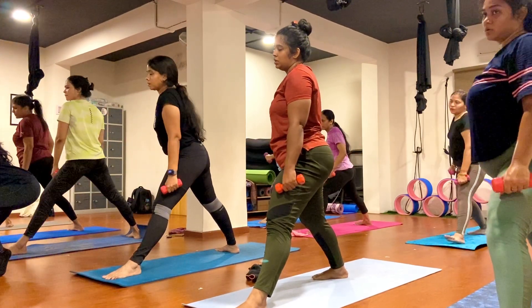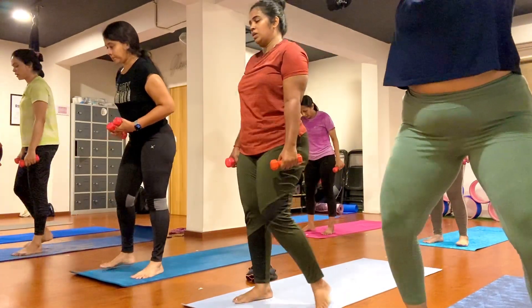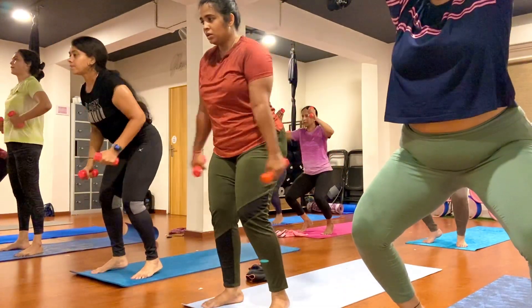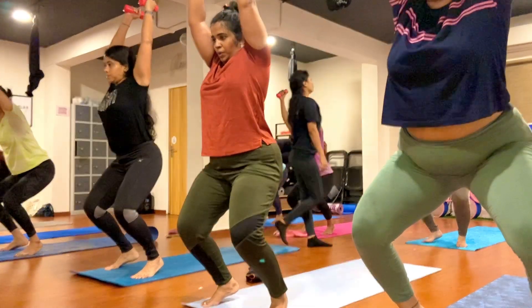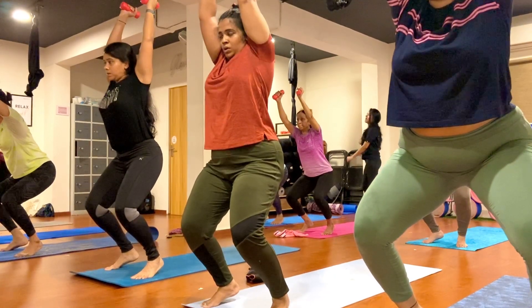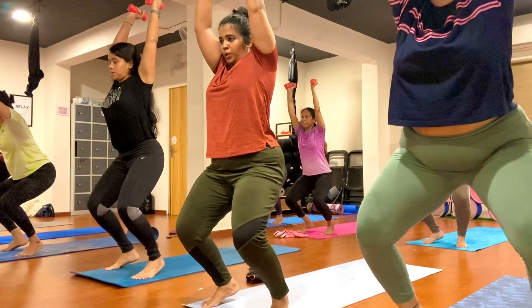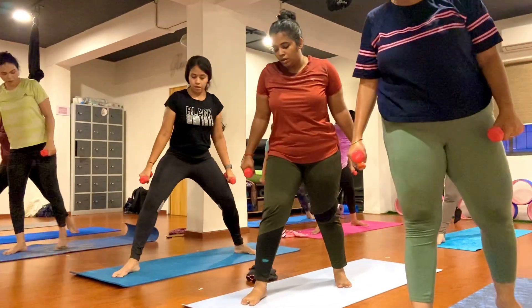Now step your right leg forward. Look at left foot. One, two, three, four, five, six, seven, eight, nine, ten.